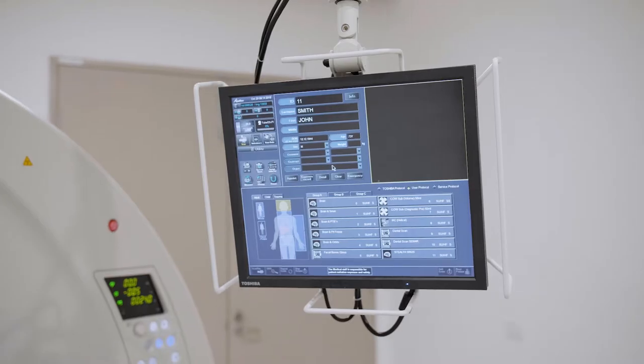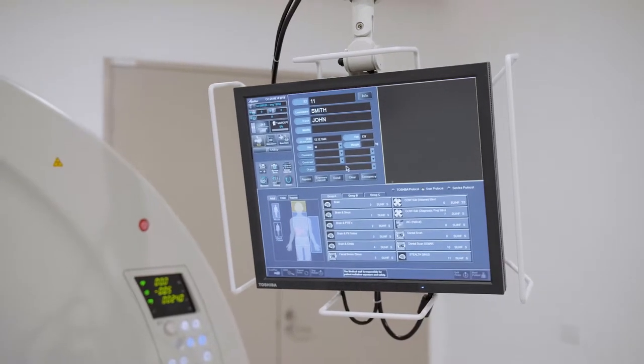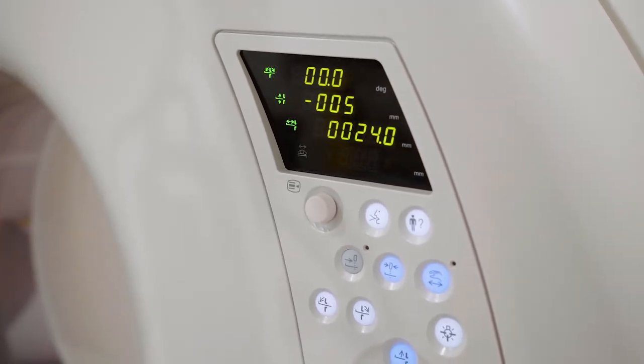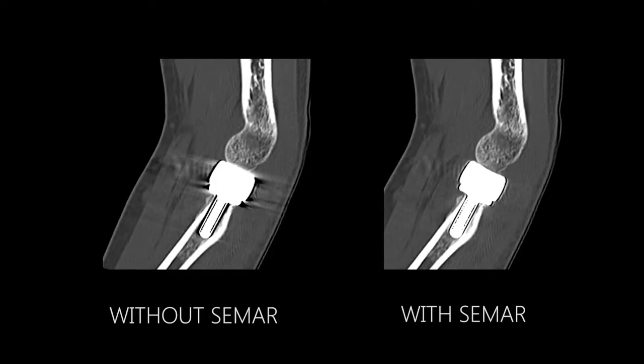By being able to use the 16 centimeter coverage, we've been able to scan the areas of interest within one volume. By using CMART — that's the metal artifact reduction technology on the Equilium One — we've actually been able to demonstrate loosening of prostheses.